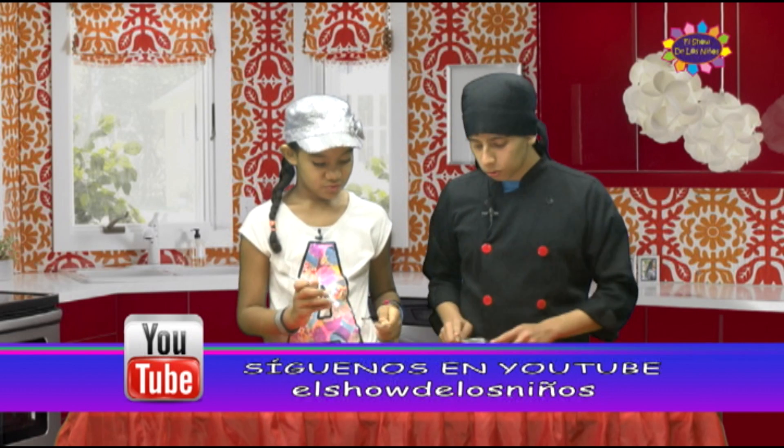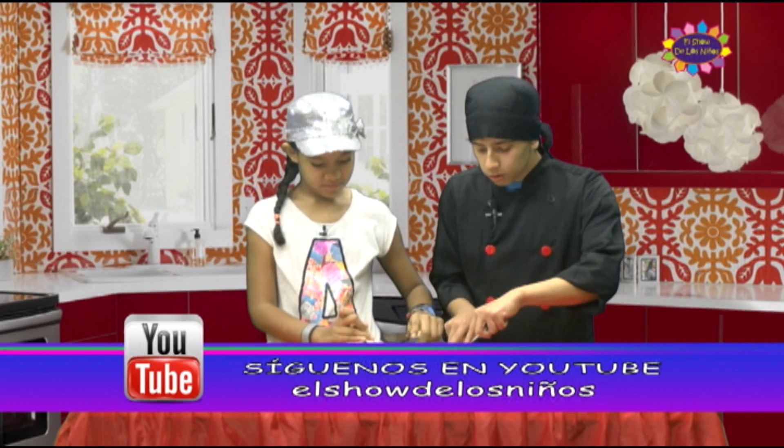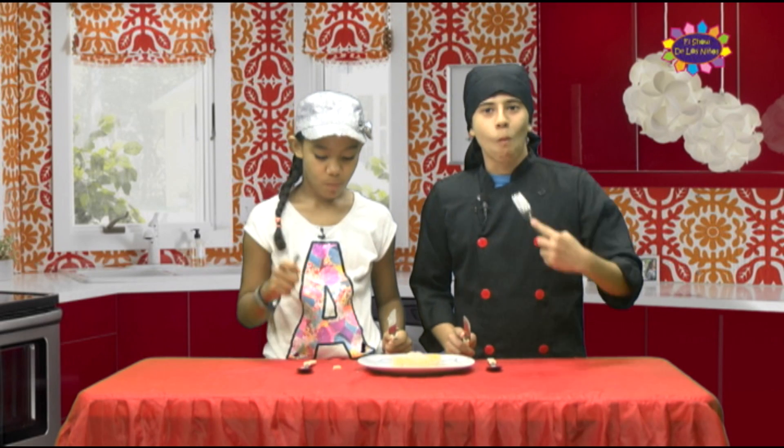Chef, ¿qué tal si antes de probarlo oramos por todos aquellos niños que no tienen qué comer? Señor, te damos gracias por este alimento. Bendice a las manos que los prepararon. Bendice a las viudas y a los necesitados, Señor. Provee a todos los que no tengan qué comer hoy. En nombre de Cristo Jesús, amén. Vamos a probarlo en la cuenta de tres. Uno, dos y tres. Este pastel ha quedado muy rico. Chef, gracias por traernos hoy esta receta. Amiguitos, espero que hayan disfrutado esta receta con nosotros. Hasta la próxima.